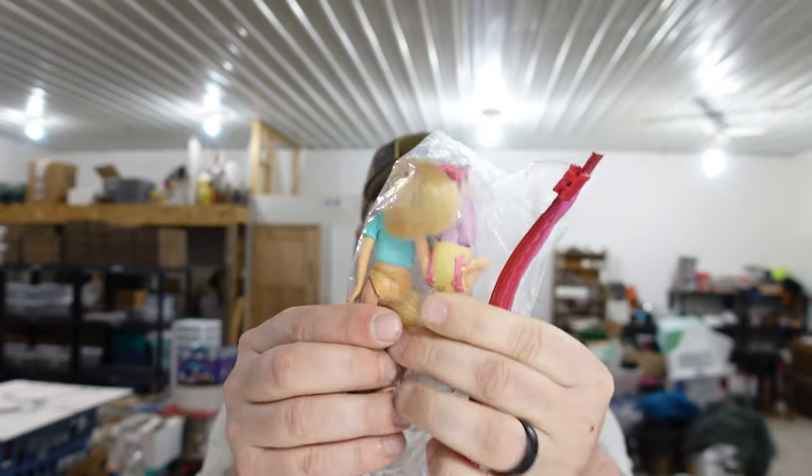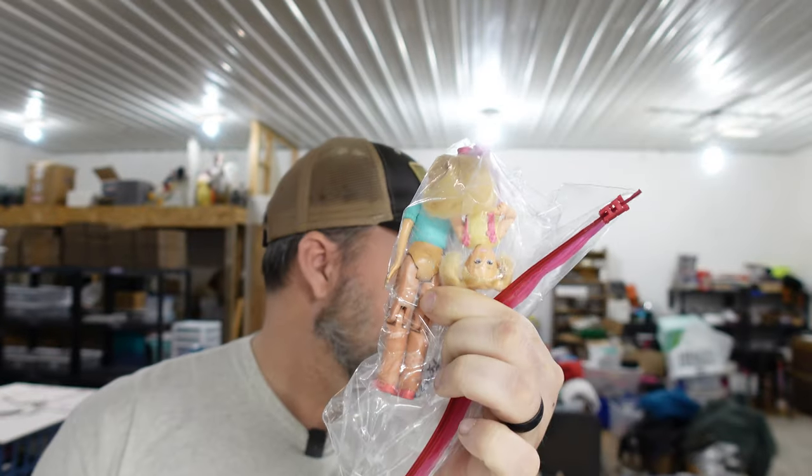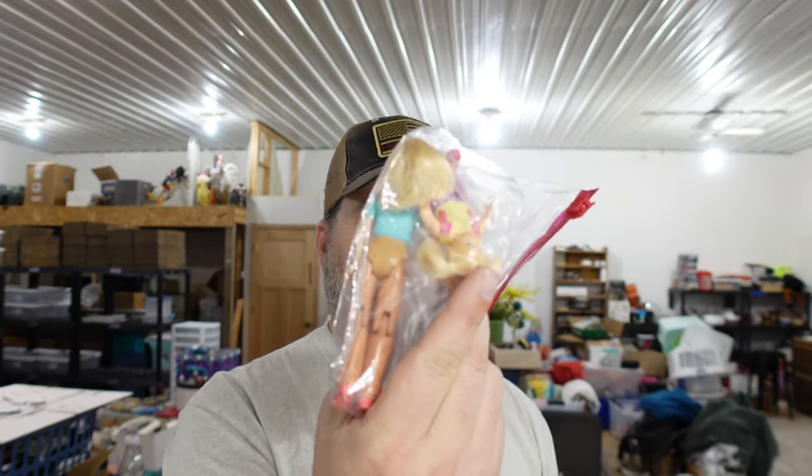We sold the Fisher Price Loving Family Mom and Toddler — these girls here. They have quite a bit of movement: their knees bend, arms bend, shoulders bend. What do we have in those? Zero dollars. That's part of the free box I got at a garage sale. Those sold for $11.99 from a free box. If you see free boxes, dig through them because sometimes people throw away stuff like that. Don't ever be too proud to dig through a free box at a garage sale.